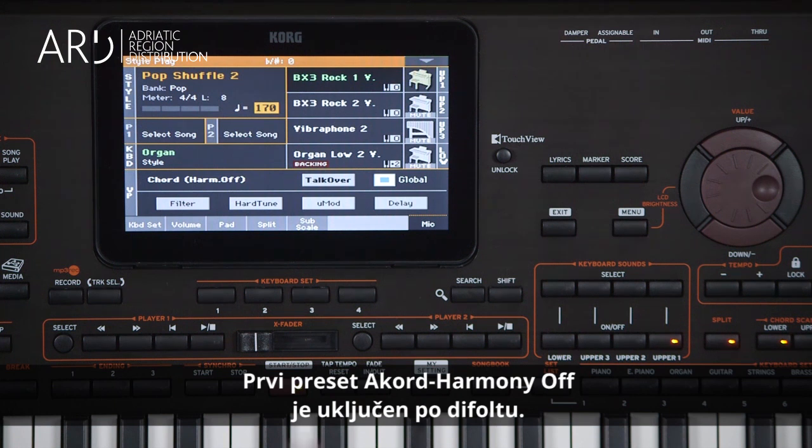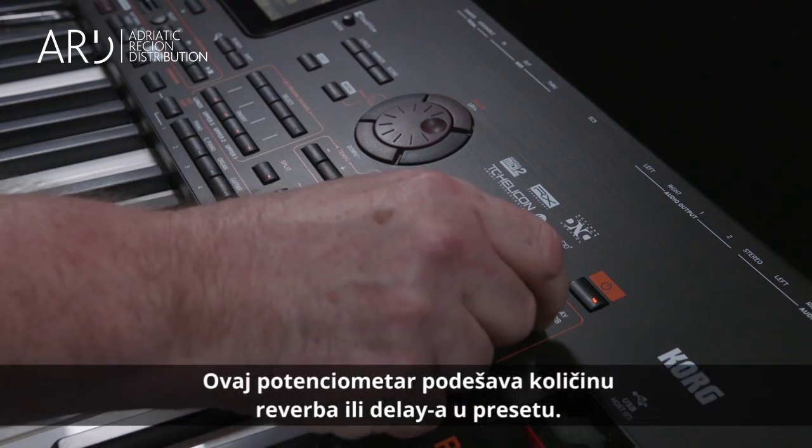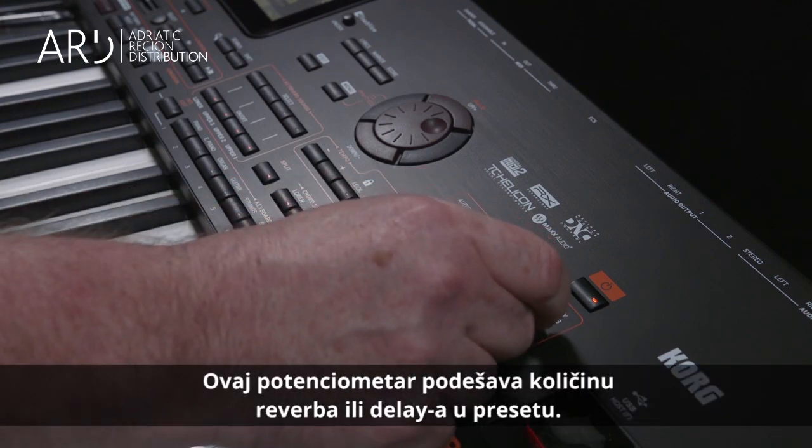The first preset, Chord Harmonies Off, comes up by default. This knob adjusts the amount of reverb and/or delay in the preset.